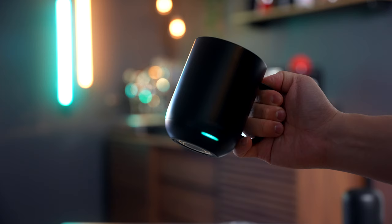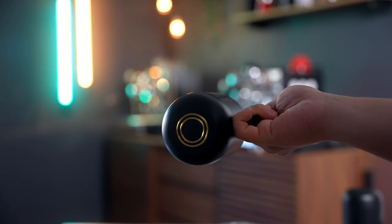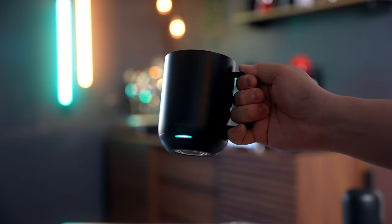My absolute favorite drinkware of all time has got to be the Ember Mug. Yes, it's expensive, but it's so, so worth it. When working at home all day at my desk, having my coffee stay at the perfect drinking temperature is such a nice luxury to have. The Ember Mug is absolutely my favorite mug for coffee, and I use this thing whenever I'm doing a pour-over, pretty much.